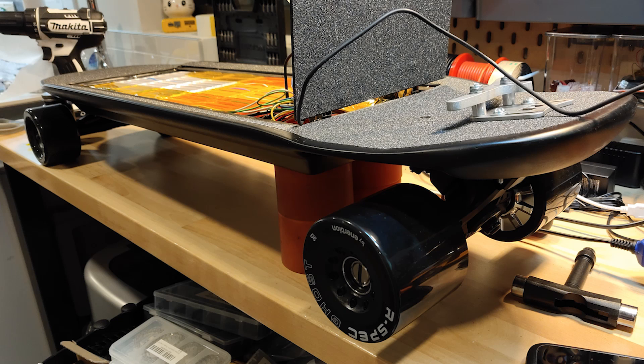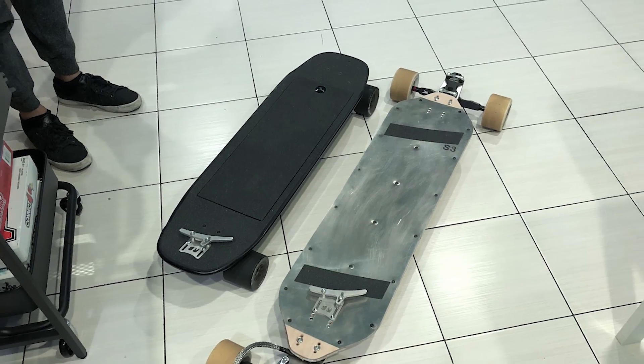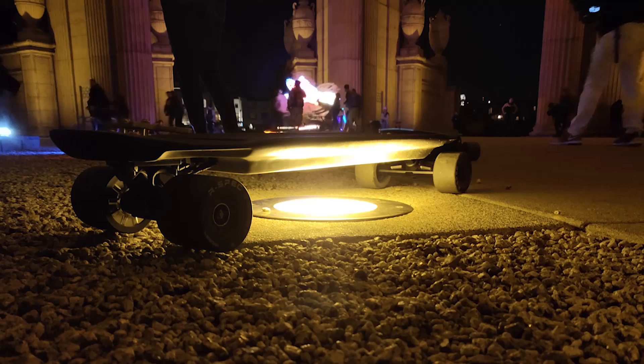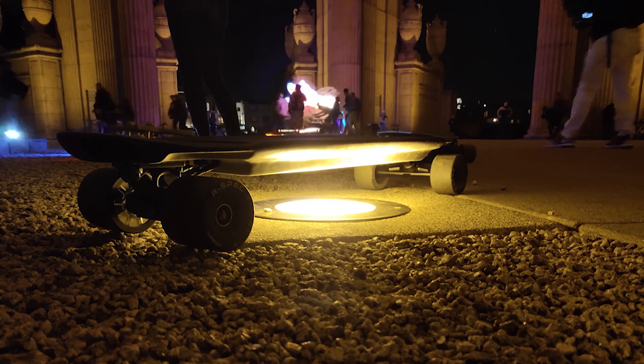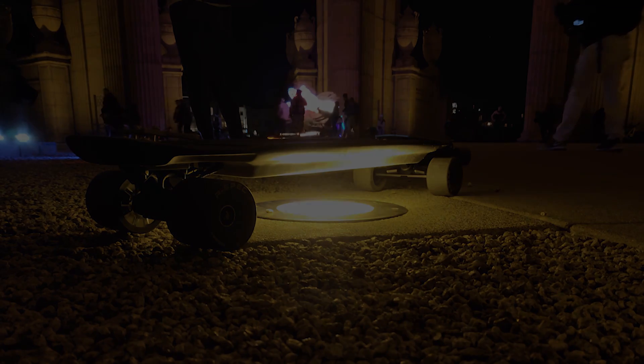A little bit shorter wheelbase, a little bit of a kicktail — so it's going to be super agile, super crazy to ride no doubt. I'd love to give this a ride. Let's check out the full build thread on the forum. If you've got any questions about this build, we've got a link below where you can check it out.